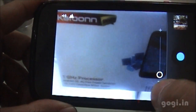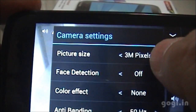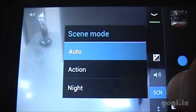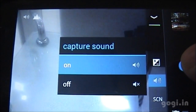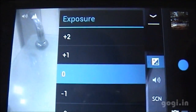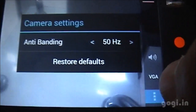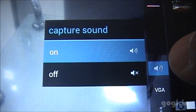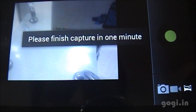Now let's try out the camera. There is only a single rear camera of 3 megapixel resolution and it is fixed focus. Camera options include picture size, face detection, color effects, scene modes, capture sound, and exposure. You can record videos in VGA mode with quality options of high, low, and MMS. There is also a panorama option.